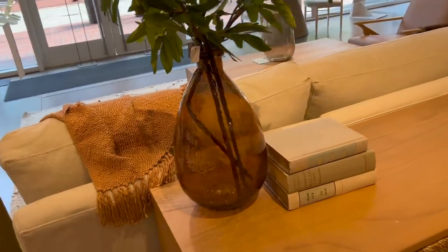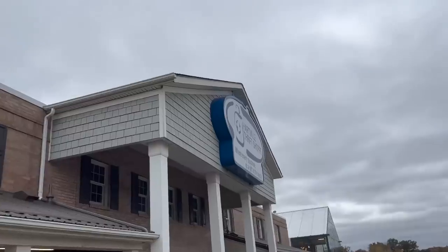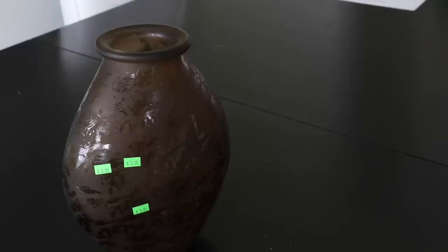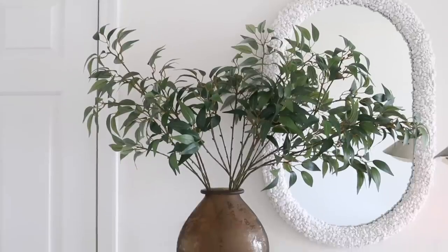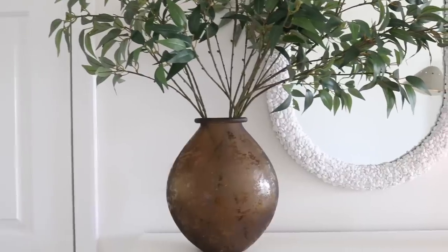Another piece of decor I noticed a lot at Crate and Barrel was these blown glass vases that have almost this organic shape. When I went to the thrift store, I came across a vase that looked so similar to the one from Crate and Barrel but was only $3. I just filled it with greenery just like they did — a very affordable way to achieve that look for less.